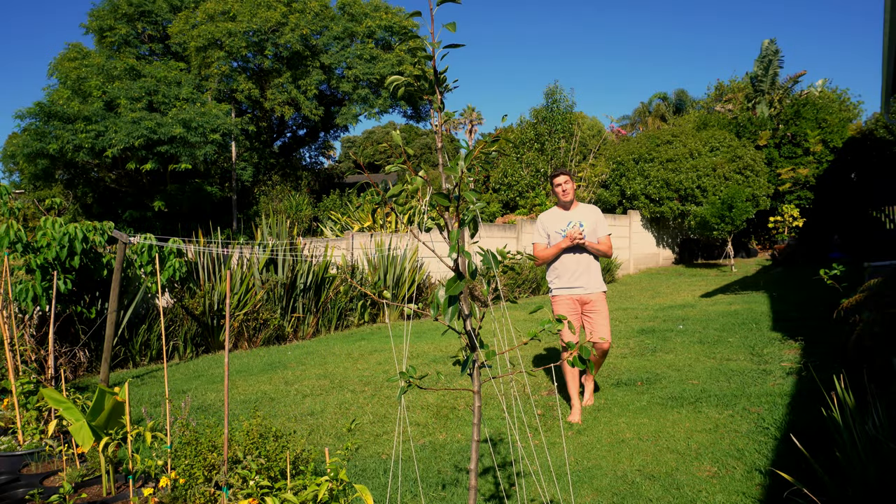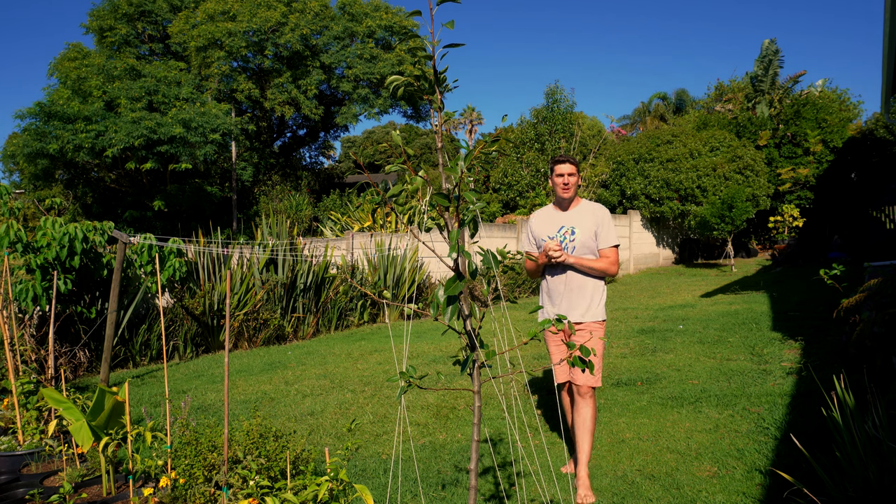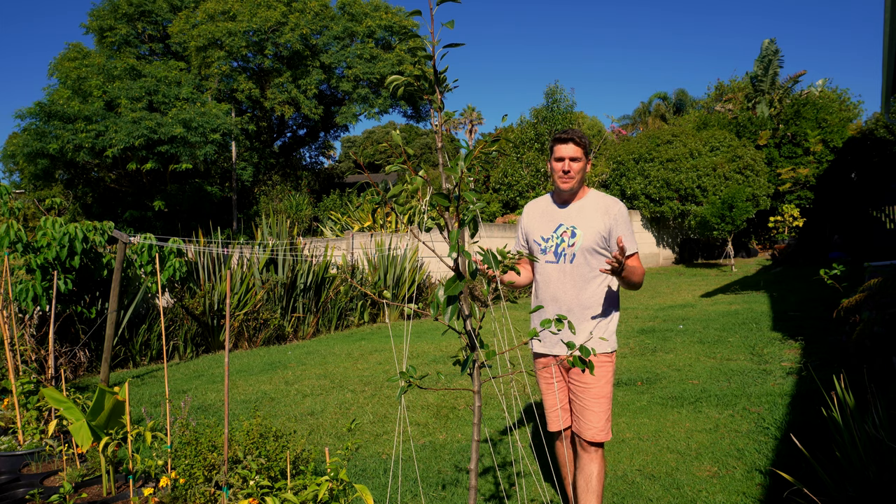So you currently have a young pear tree, or you are wanting to get your own pear tree for your backyard garden, your orchard, or whatever the case may be. You might be a little bit overwhelmed as to what to do with your young pear tree once you get it, and that is why I'm glad you found this video.